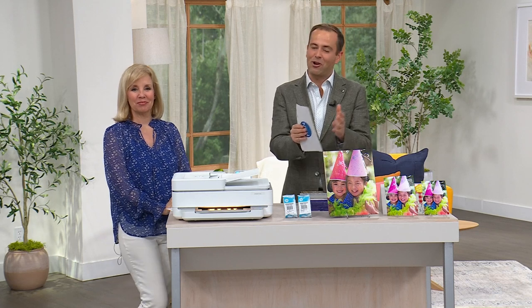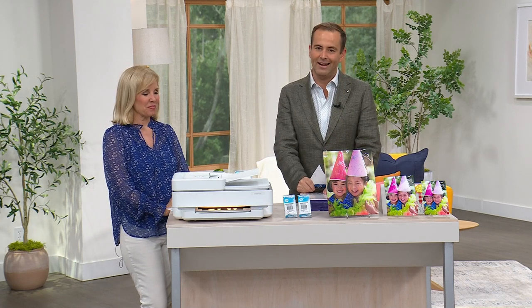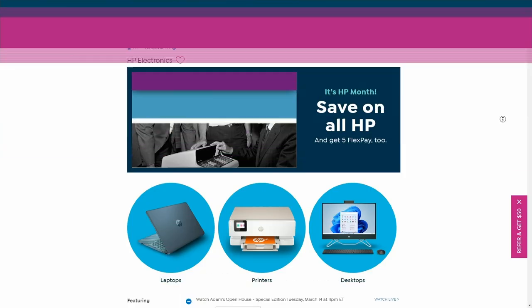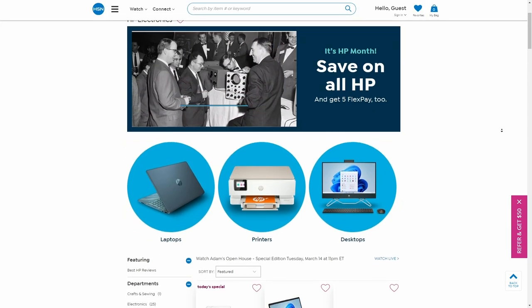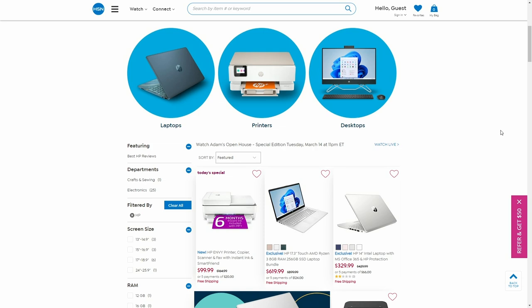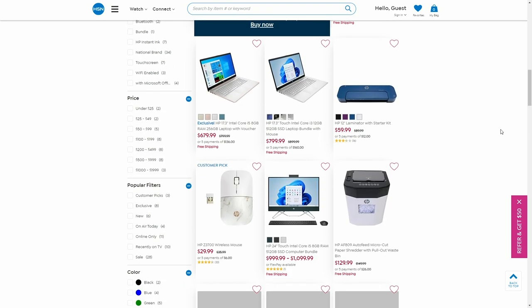Thank you for shopping with us during HP month — it means the world to all of us at HSN. The month is still young, and we have many more HP surprises in store, from laptops and desktops and all-in-ones. With five FlexPay options all month long, there's something to look forward to.